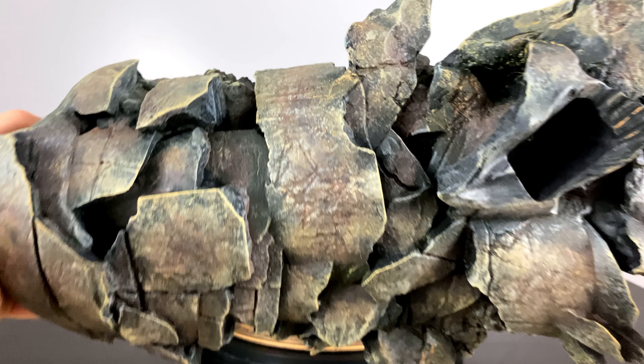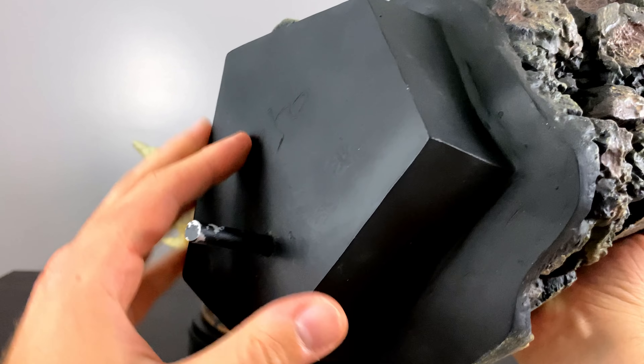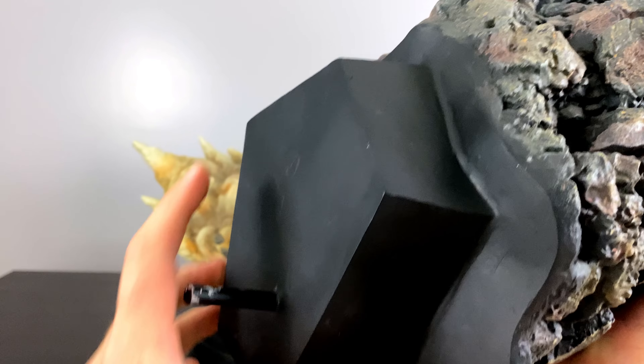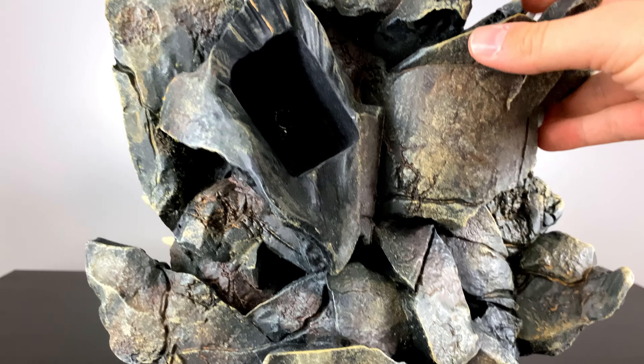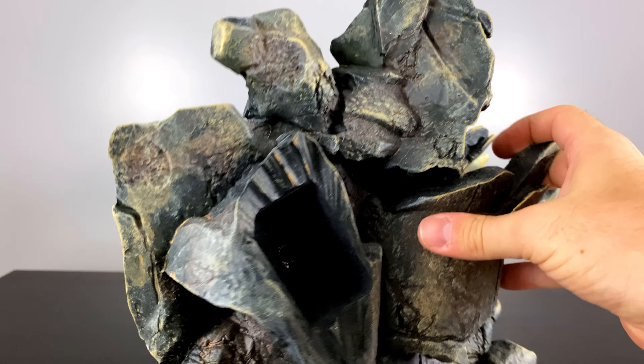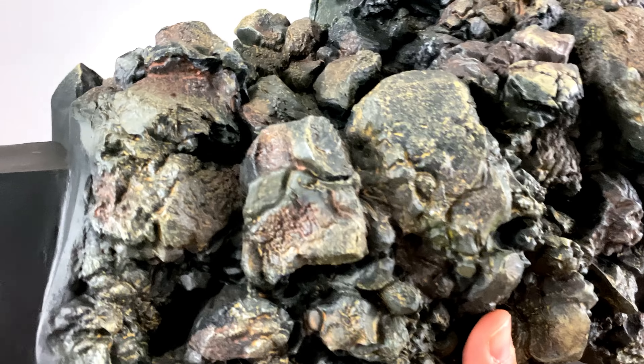Here is the pillar that is being crumbled from all the action going on in this moment and scene. This part will be attached to the base, and the steel rod will help it connect. Just like a human body, this is going to be the backbone of the statue that multiple different pieces will be connecting to, to bring this diorama to life.